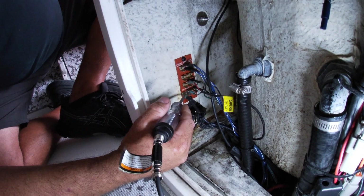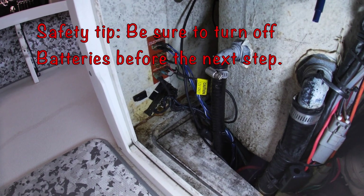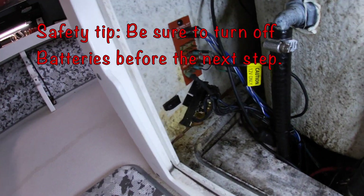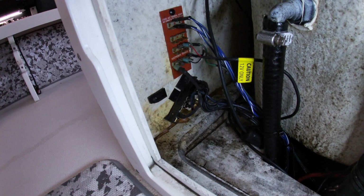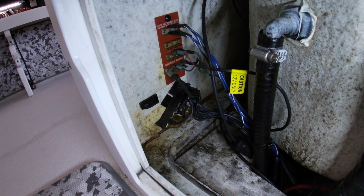This particular one here is actually my negative, which is jumped off the negative bus bar that is broken. So the first thing I have to do is take all these female connectors and transfer them over to eye connectors.